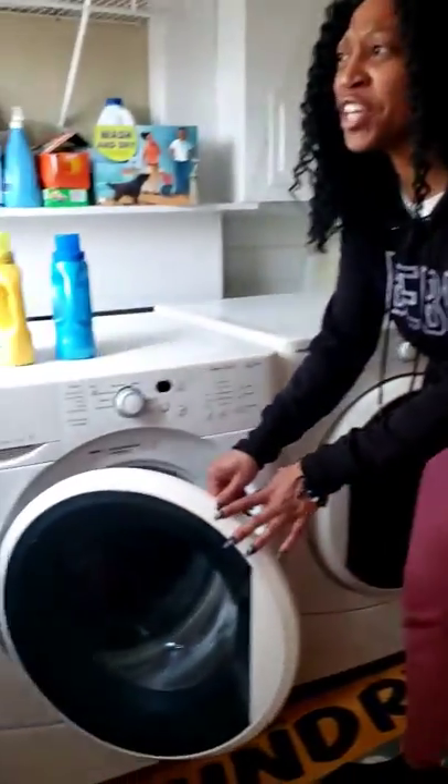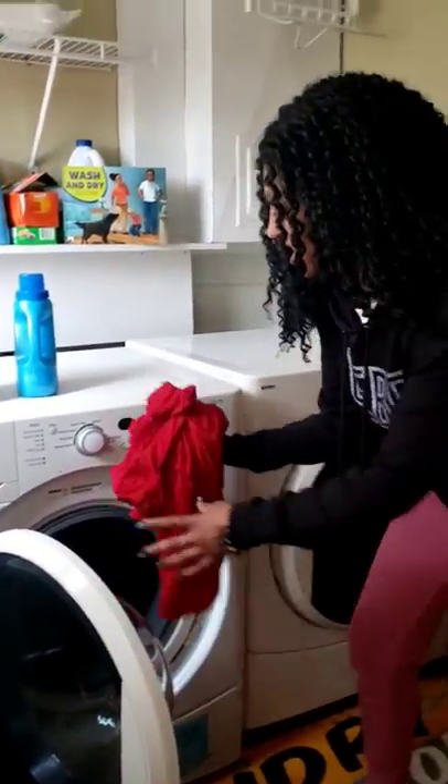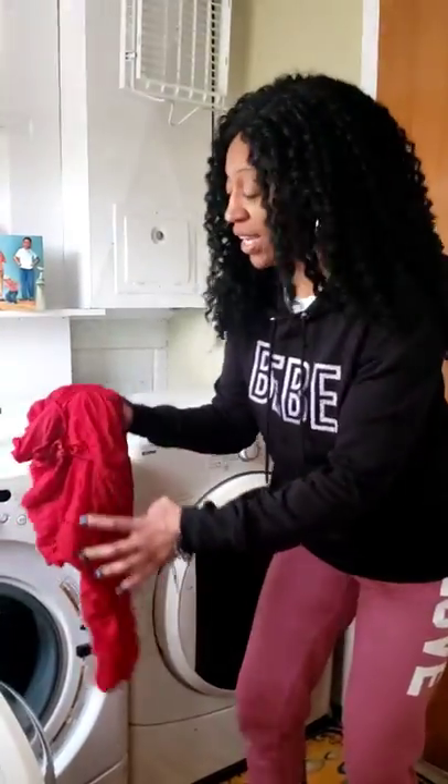The washing machine has stopped, which means the clothes are done washing. How do you think the clothes feel when they're done washing? You're right — they're wet.